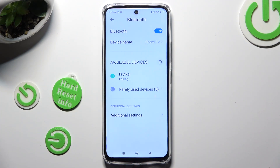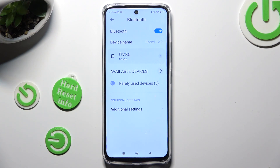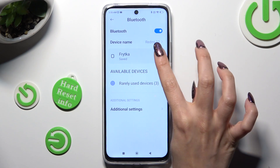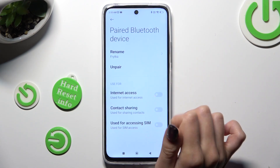Now just wait for the other device to accept your connection request. As you can see, my devices were successfully connected. In order to disconnect them, click on the icon next to the device and hit Unpair under Rename.